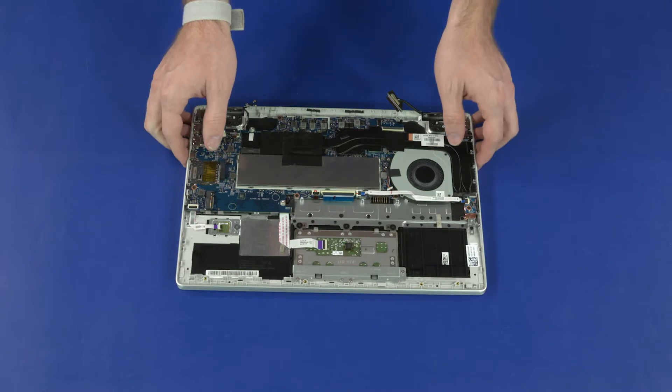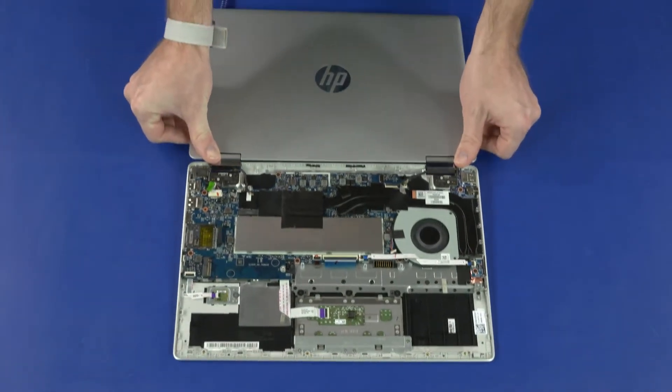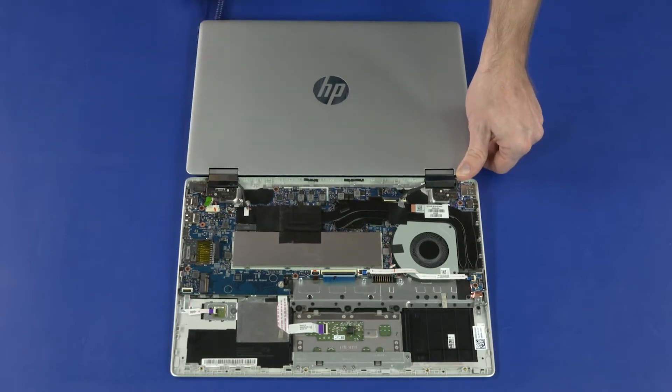Removal: grasp the top cover near the display panel hinges and open it approximately 180 degrees so that it lays flat on your work surface.